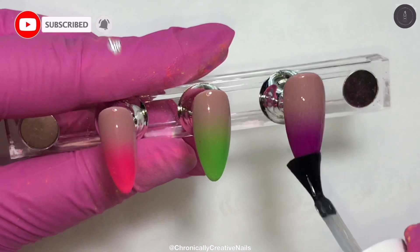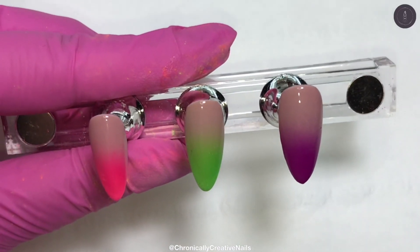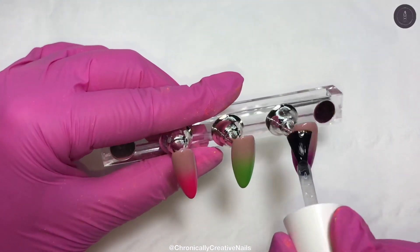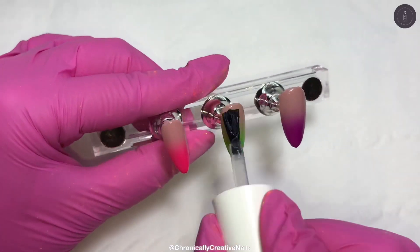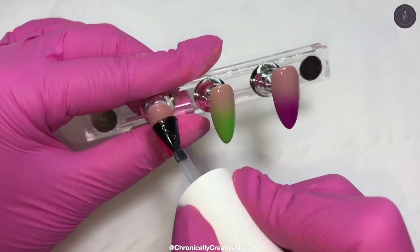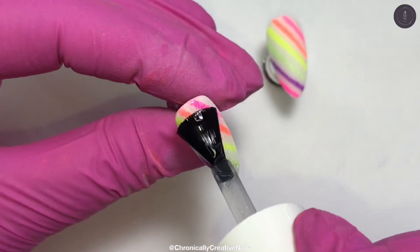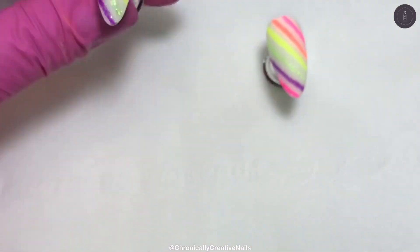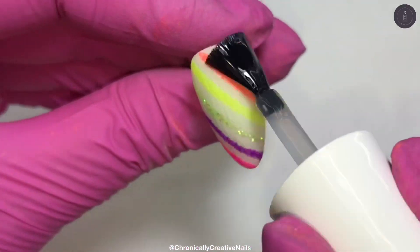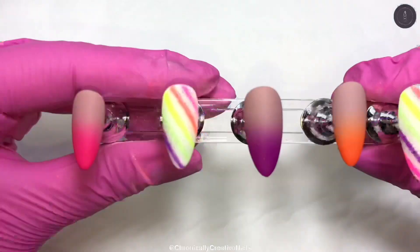I'm just going to matte top coat these. I made a wee mistake there — don't know if you spotted that, I was base coating it. Anyway, I fixed it and then I've matte top coated these nails. We all make mistakes — I am the Dory of the human race. So I encapsulated this with rubber top coat and then I've just buffed it to make it all smooth again. I decided to keep it matte. This is what it looks like shiny, so if you like that you can keep it that way, or if you just wanted it sugared, keep it that way. And then this is the final result.